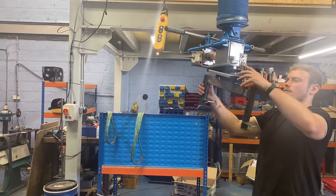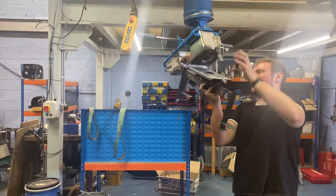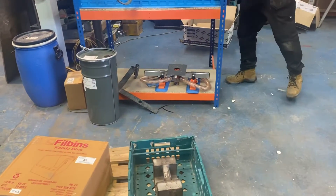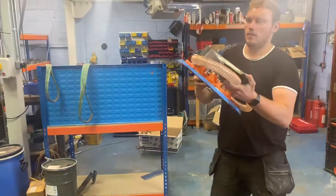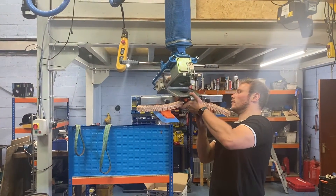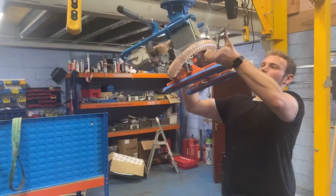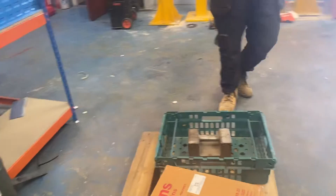So obviously now we want to lift up the boxes, so all we're going to do is just uncouple this tool. We've got a box pad there. It only takes roughly about 30 seconds to change from one pad to another pad.